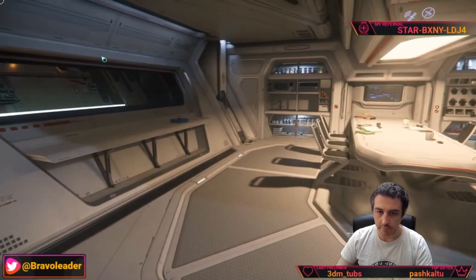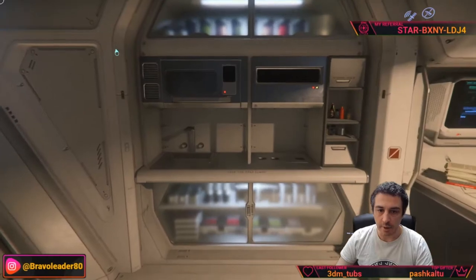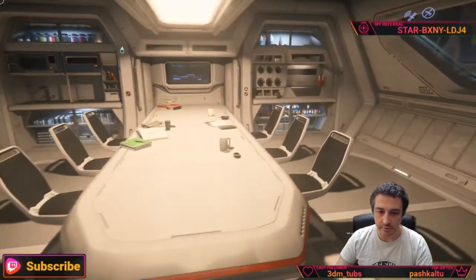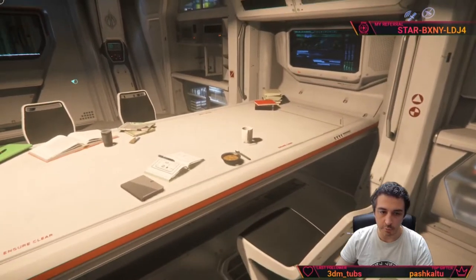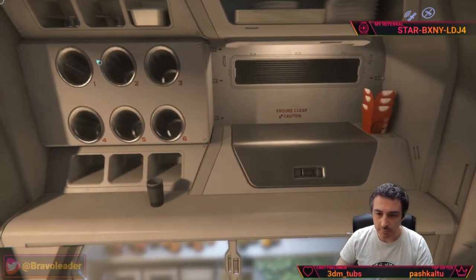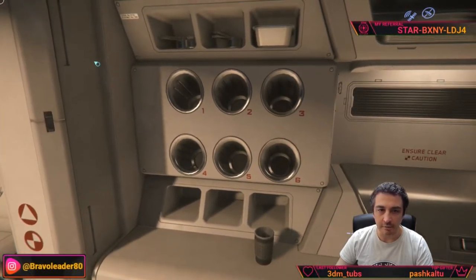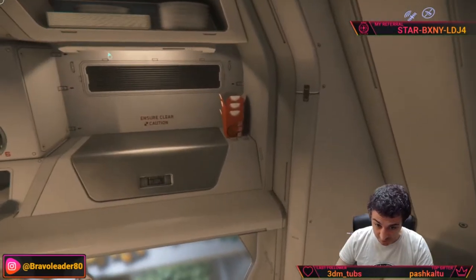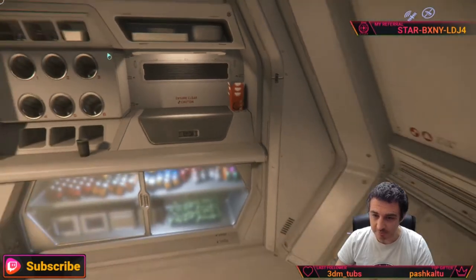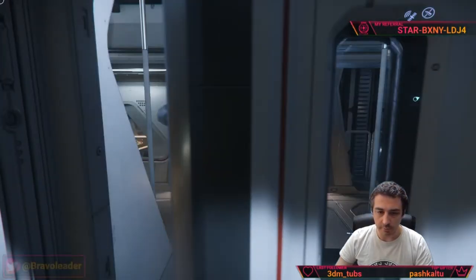Down a small flight of stairs there is a window to the outside, a pantry with a cooking area, and a beautiful door where all the crew can have lunch. There is also what looks like a kitchenette for cutlery and other bits and pieces — there are even some Chinese wok noodle boxes, really nice.